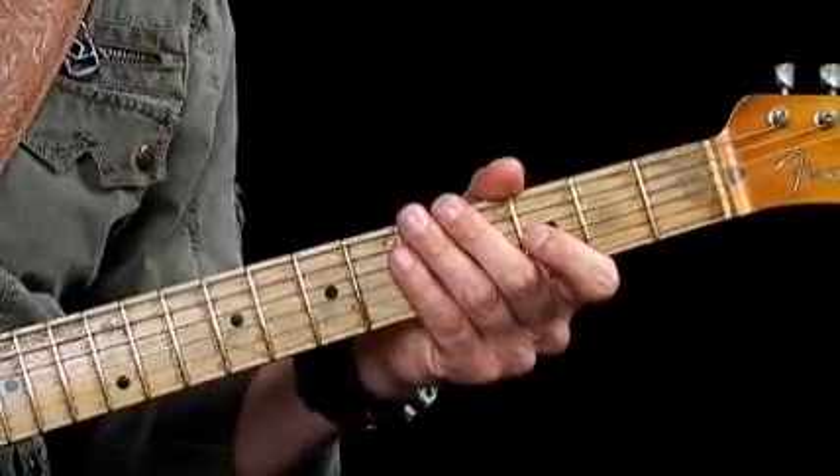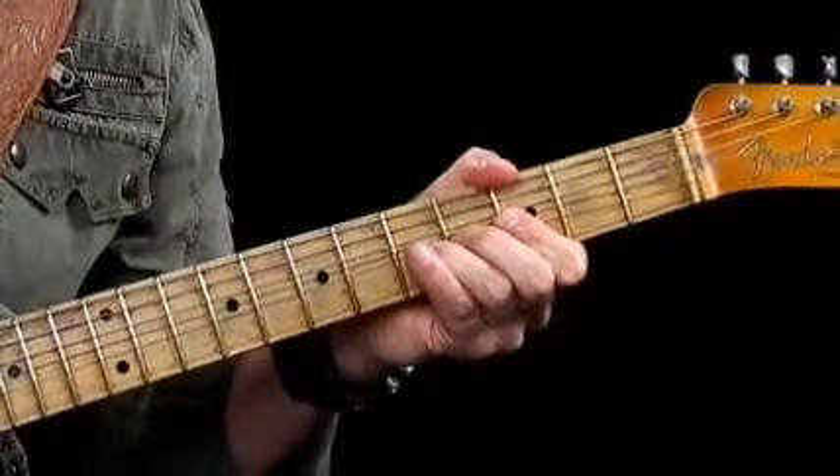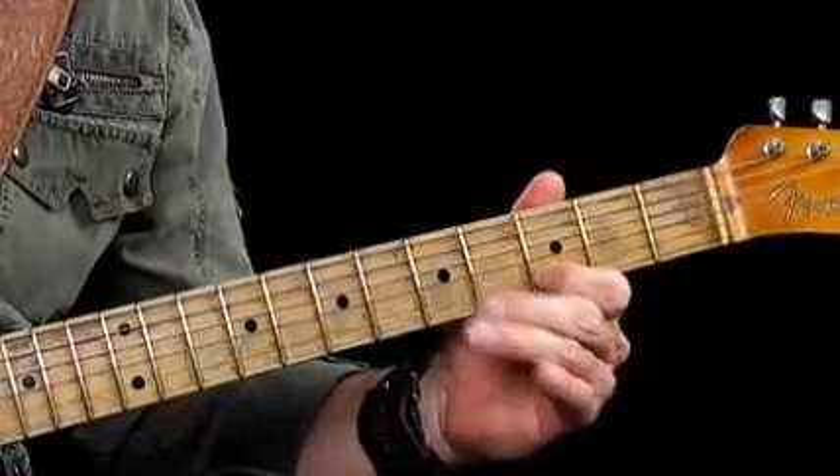Once you've learned the framework — learned the notes, understood where your sweet notes are — start adding in these little chromatic moves and connecting the tones, and it will start to sound more musical. We're going to wrap this one up. We've provided backing tracks for you to jam to, and we're going to move on to the next chord in position, which will be our B flat 7 chord.